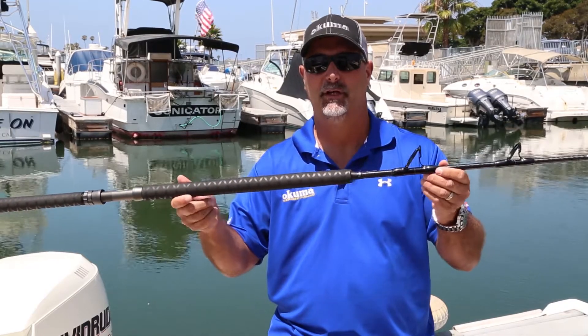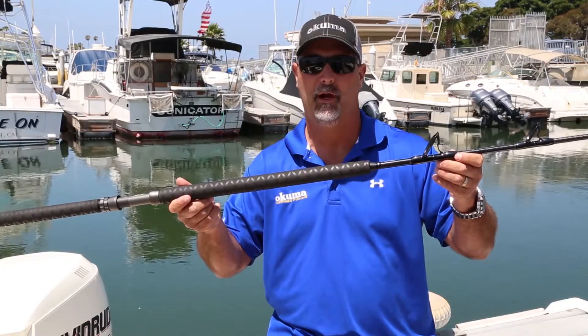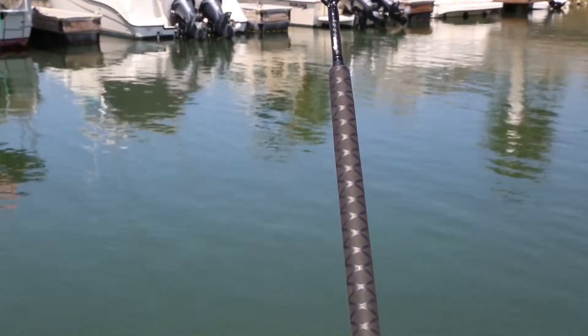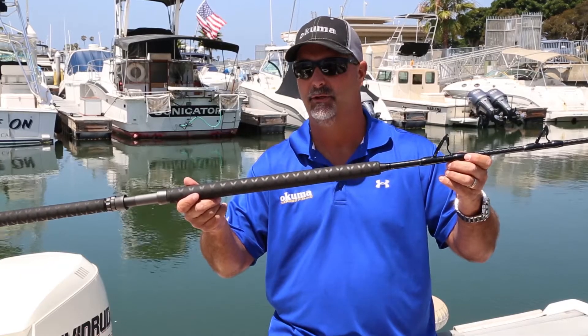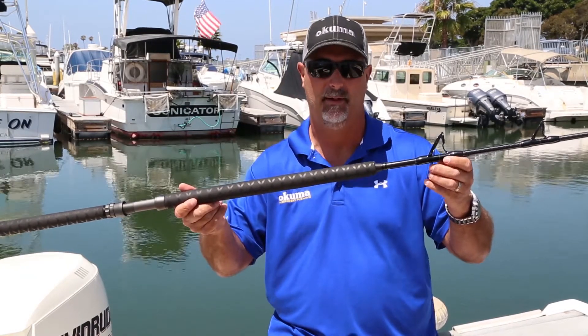As far as the grips go, we have a 15-inch rear grip, which is going to be great for tucking under your arm when rail fishing. But the key is the length of the foregrip — the 2X and 3X are going to be 18 inches in length and the 4X is 20 inches in length. The advantage there is that when a tuna takes you up to the rail and you've got to get around the anchor, you're going to have additional length to get around the bow.